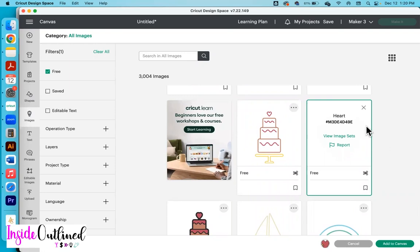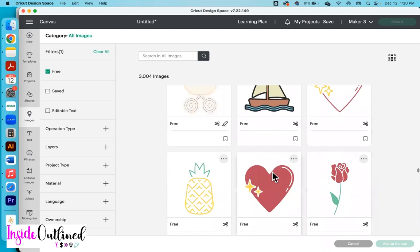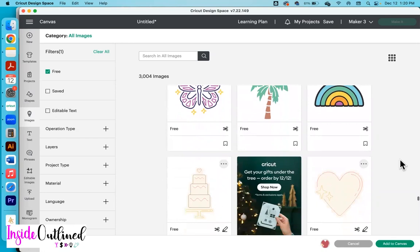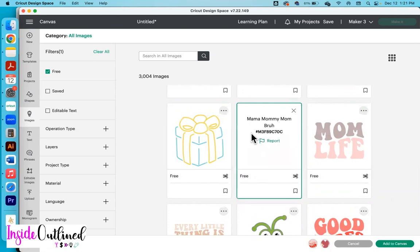Then I'm going to scroll down to find my other design. I'm going to use this heart right here, and I'll click on the three dots so you can see the access number. Then I'll scroll down to find the other text that I want — and this is it right here. It says mama, mommy, mom. I'll click on the three dots so you can see the Cricut access number right there.